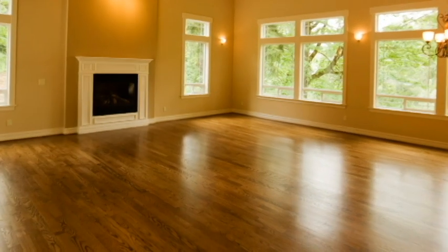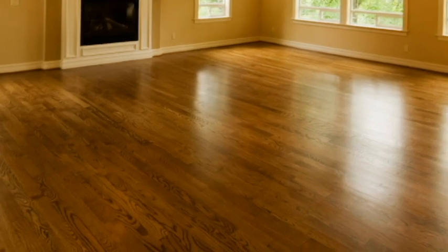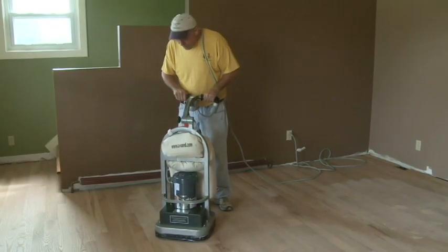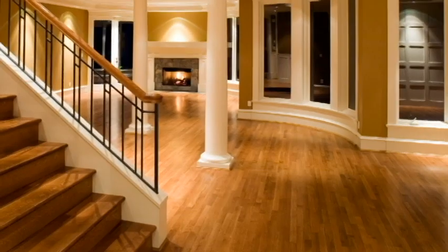The Pro Sander makes floor sanding easy and worry-free by eliminating the possibility of damaging the floor. Acting as a sander, edger, and buffer, this unit can complete a flooring job from start to finish.